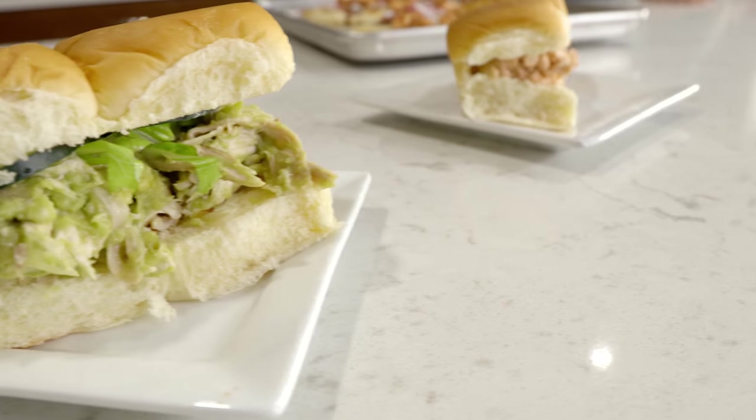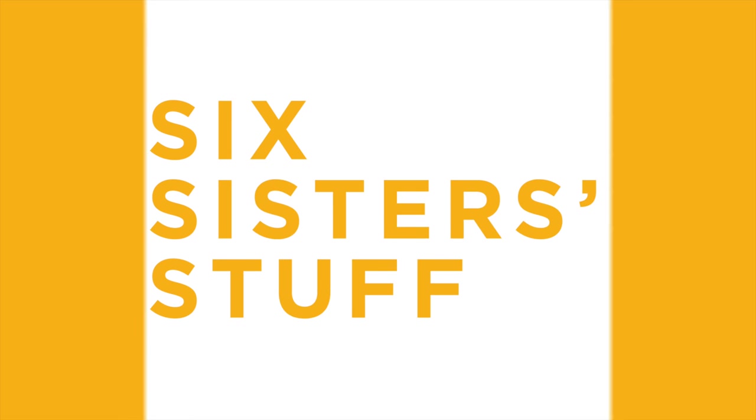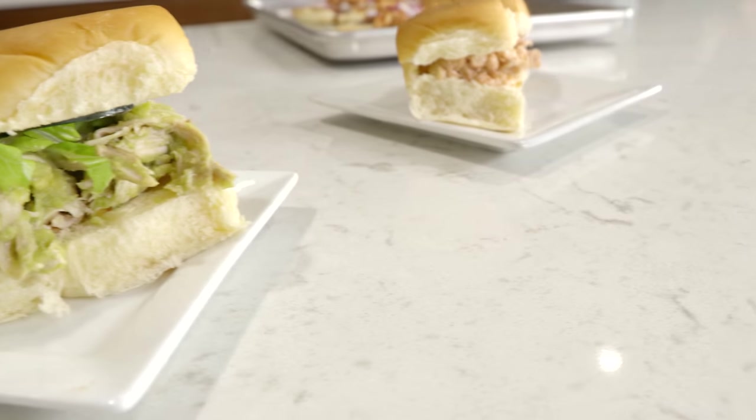Hey everyone, welcome back to Six Sister Stuff. Today we're making three easy rotisserie chicken meals to make dinner a whole lot easier. My name is Kristen and I'm Kendra. We're sharing three easy rotisserie chicken ideas to make meal time so easy. We're both moms and we're all about getting in and out of the kitchen with food for the kids. Rotisserie chickens are one of the easiest foods you can pick up for your family, and we're going to show you some fun ideas you can make with it.